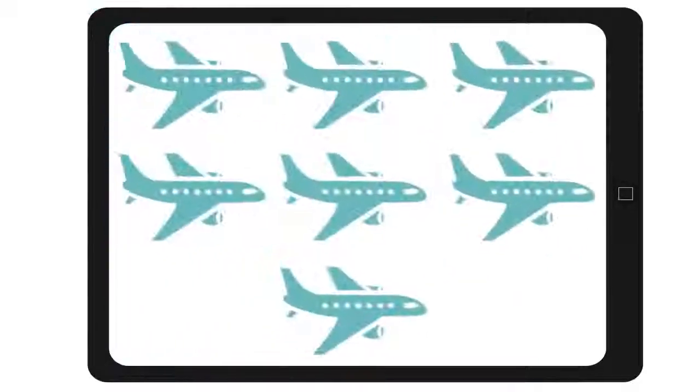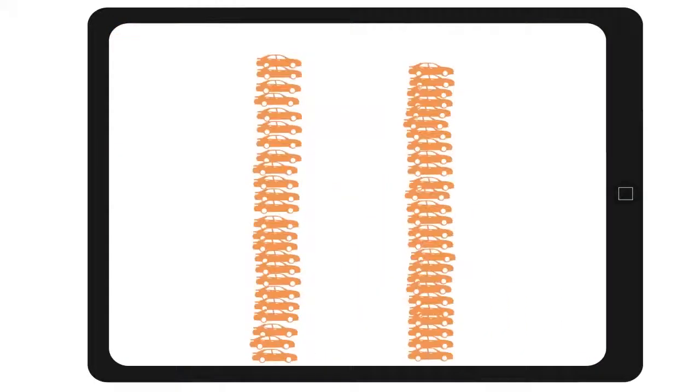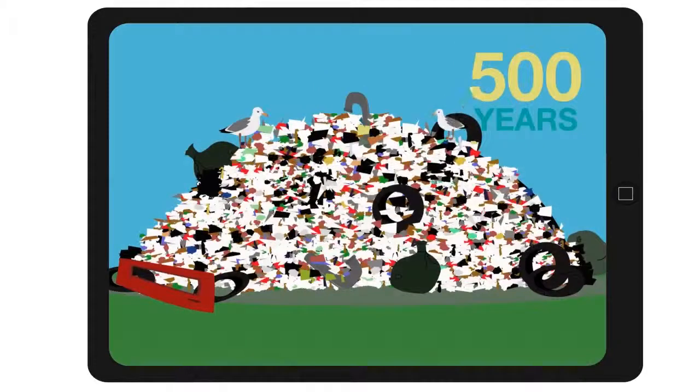That's equivalent to seven jumbo jets or a thousand cars. Stacked, that's a pile taller than two Centre Point Towers. And it takes 500 years to degrade.